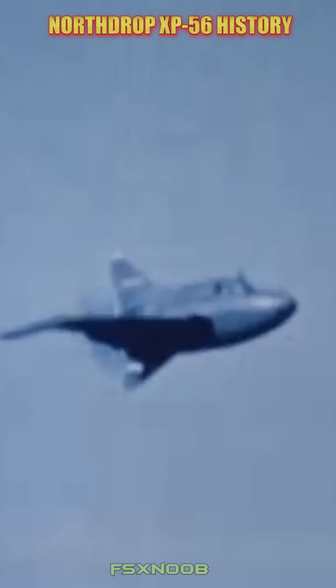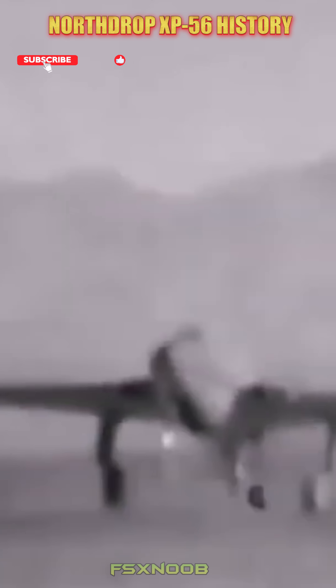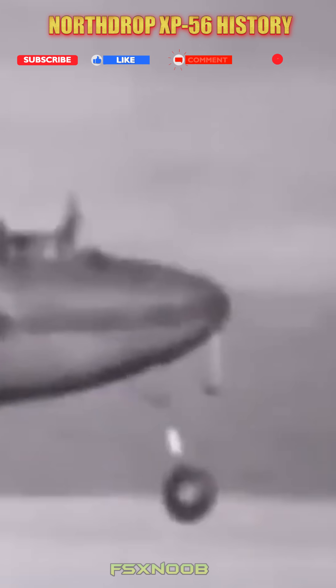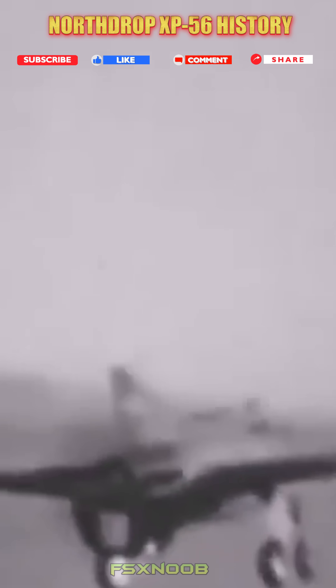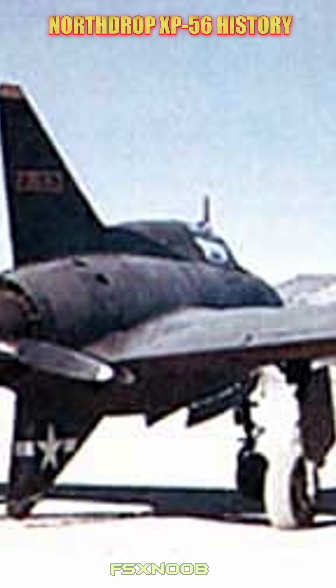The Northrop XP-56 Black Bullet was an experimental fighter plane created by the U.S. during World War II. It had a unique tailless design with a pusher propeller setup, which was intended to cut down on drag and boost speed. Made mostly from magnesium alloy, the plane sported swept-back wings and a Pratt & Whitney engine mounted at the back.